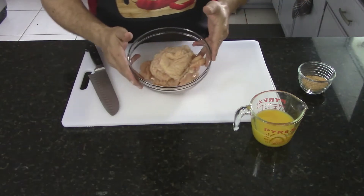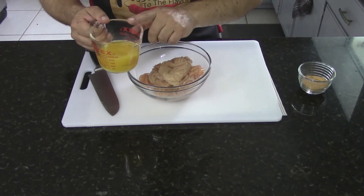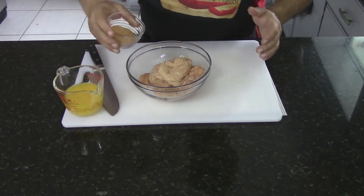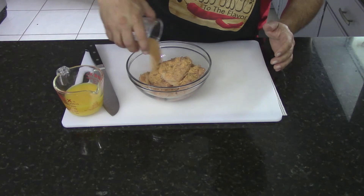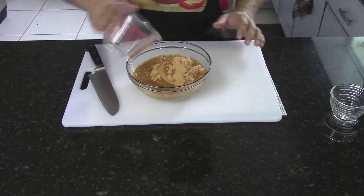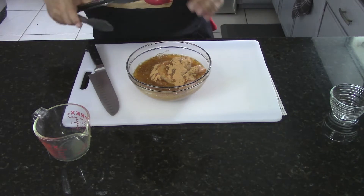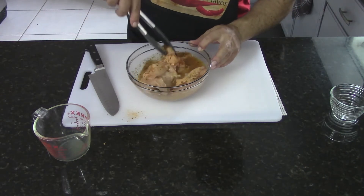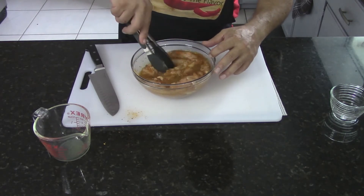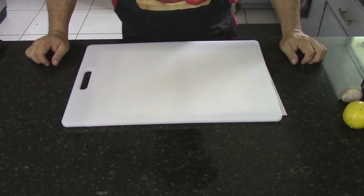I just went ahead and butterflied my chicken and tenderized it a little bit. I mentioned a cup of orange juice — it was actually just half a cup of orange juice. I'm going to go ahead and pour in the Weber citrus marinade and some orange juice, mix it all in there. Now I've got my chicken covered up in plastic and put away getting marinated.